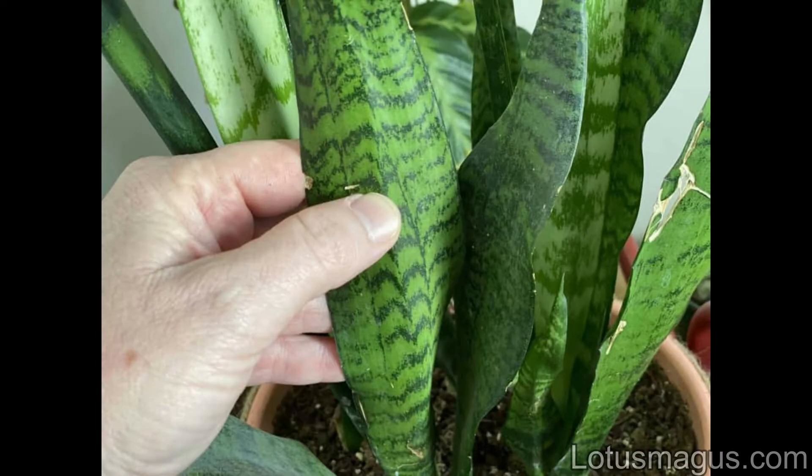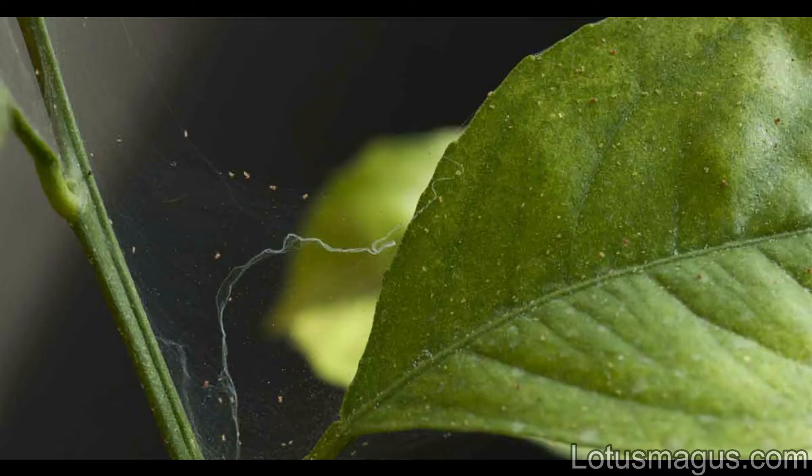Snake plants, if infected with spider mites, can have leaves getting discolored and some brown spots. Snake plants with their snake-like leaf structure are more likely to get infested by spider mites and mealybugs. In indoor plants, pests like spider mites are more disastrous and damaging — they suck the leaf sap and make it discolored and shriveled.